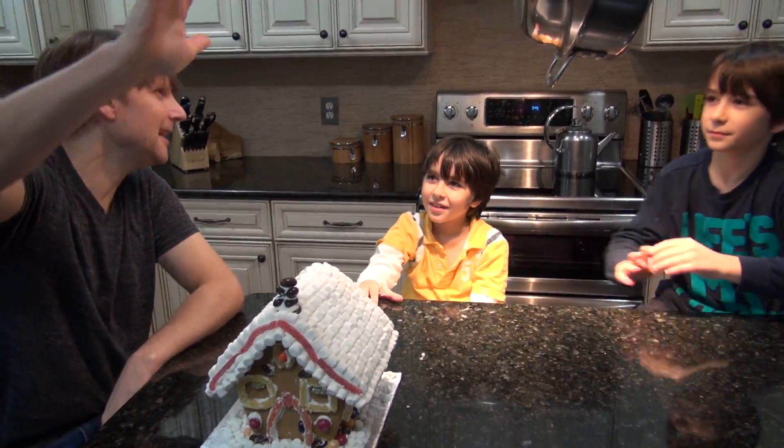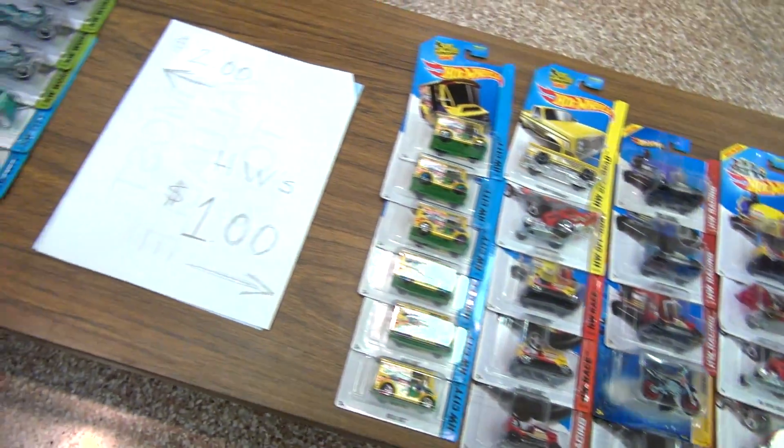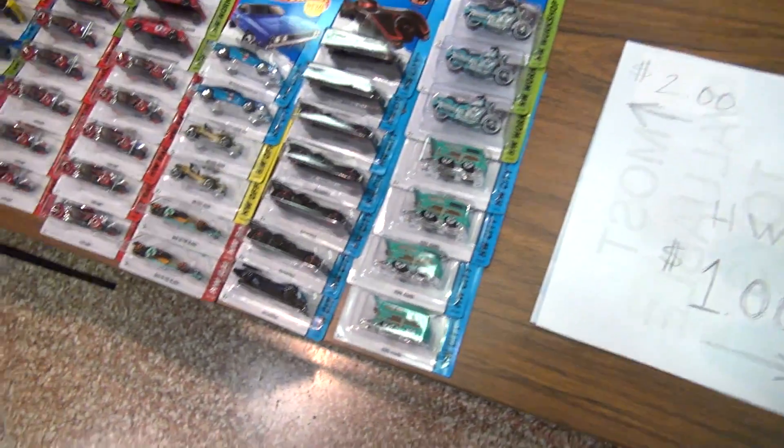Great job. Here's the toys from the toy show.